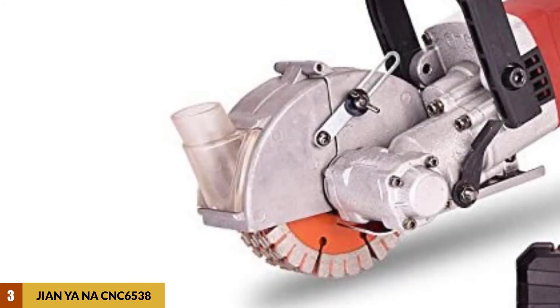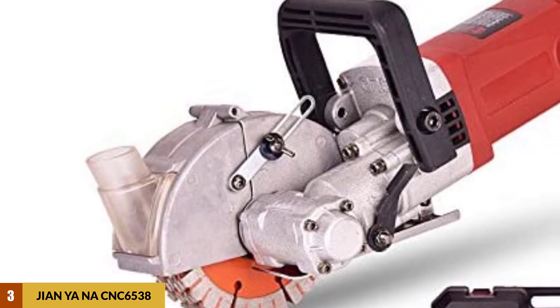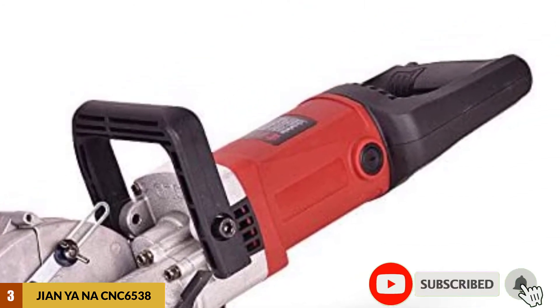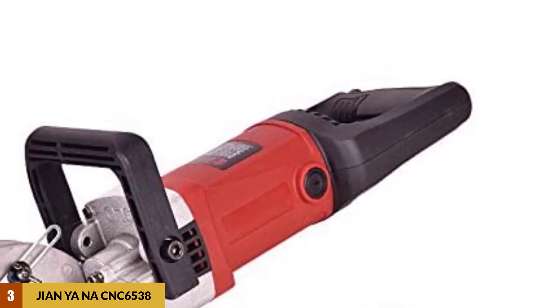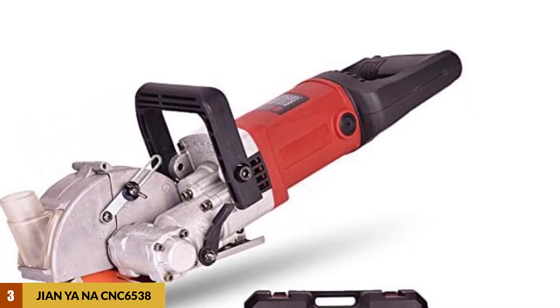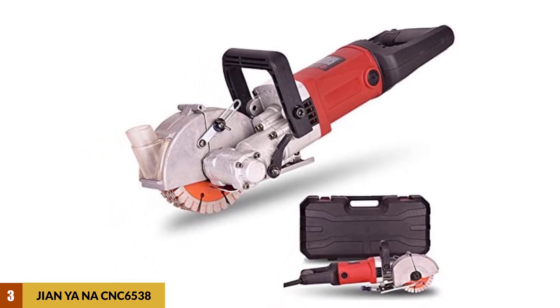At Number 3: Jien Ya Na CNC-6538. The Jien Ya Na CNC-6538 wall groove cutting machine is powerful equipment that comes packed with a fast and automatic grooving system. It is suitable for one-time molding and can save a lot of time and effort. The wall chases can be cut and cleaned quite quickly, and you will not need any auxiliary tools or another process for it. The groove depth and the cutting process can be controlled randomly too.